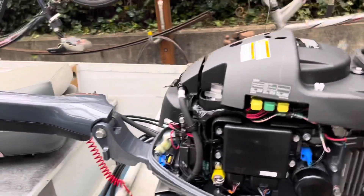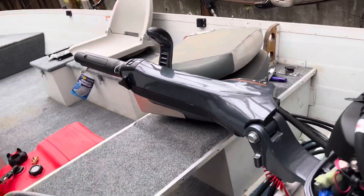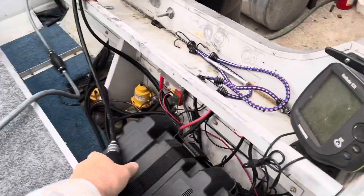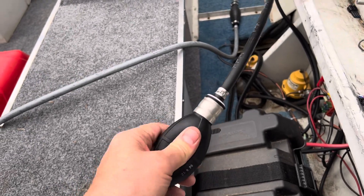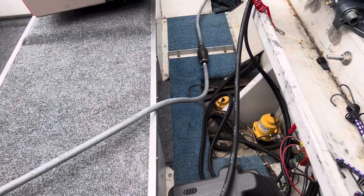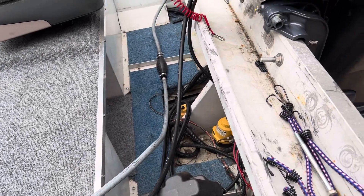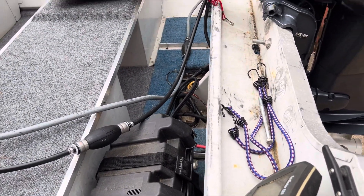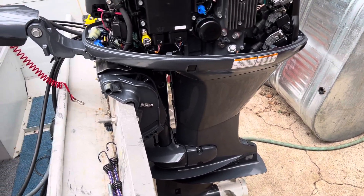They do include the hose for the gas tank — it's this black one that I have connected here now. But it has a very stiff pump on here and I cannot get it to pump the gas. The old one I had worked fine. Maybe I'm doing it wrong, but why would you include the hose and not include the propeller? Come on, Yamaha.